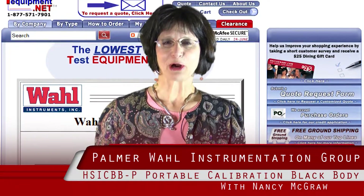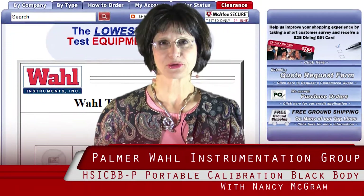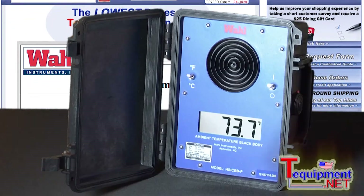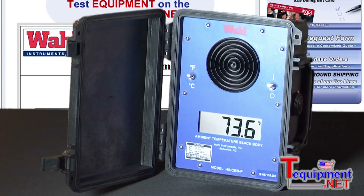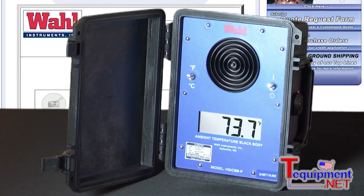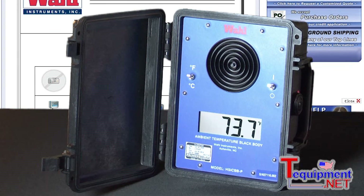Hi, I'm Nancy McGraw. I'm the Market Sales Manager for Palmer Wall Instrumentation Group. We've been in business for 175 years. What you have here is the wall calibration blackbody. It's a portable ambient temperature blackbody that's used for single point calibration, verification and checking of your thermal imager camera.